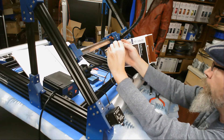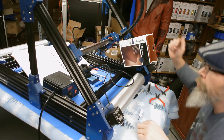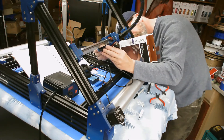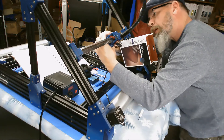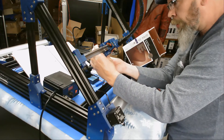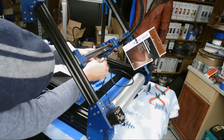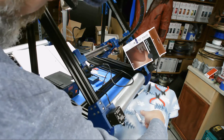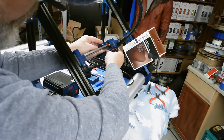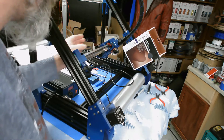We've made all of our connections. Now we just need to put our wire cover on and the last two screws. Once we hook up all the belts, we'll tie these up nice and neat. Our hot end is now assembled and ready to rock and roll.